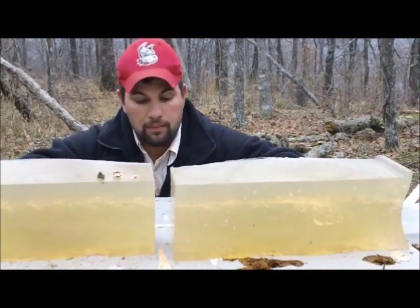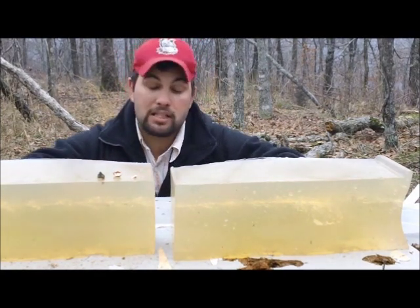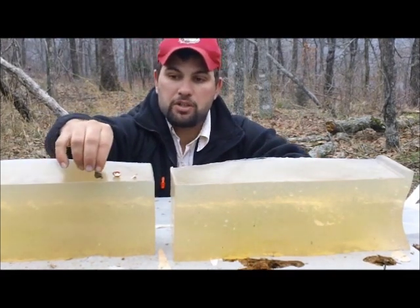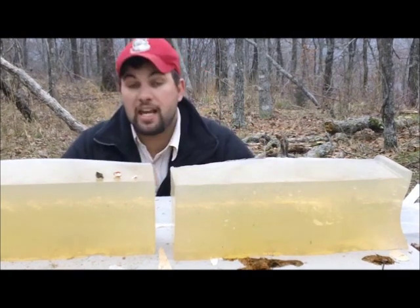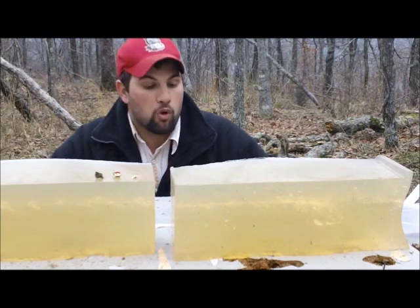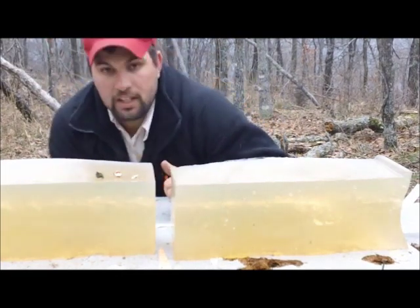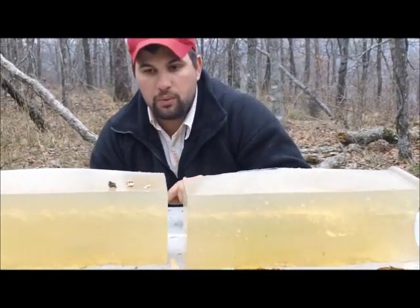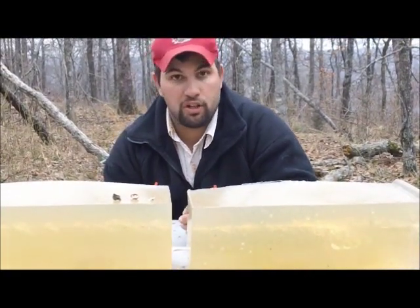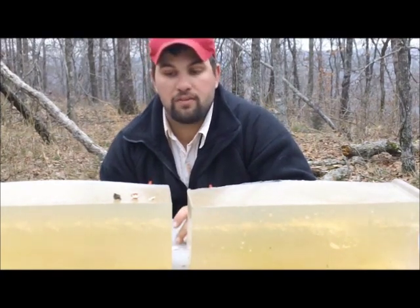Once it started expanding, it started deflecting, and it actually deflected up — it exited higher up on the block than where we shot. A good gel test overall. It did pass through. We actually found the bullet behind in our back stop, laying in the dirt. I'm pretty sure that this expansion was all gel, because it was laying right on top of the dirt — it stopped by the time it hit the dirt, it had no more energy. If you're expecting really good groups, I would highly recommend moving to a boat tail. You're just not going to get that kind of groups out of a flat-based bullet.